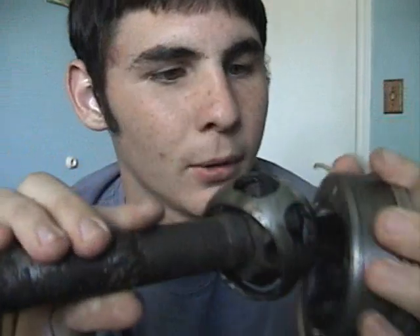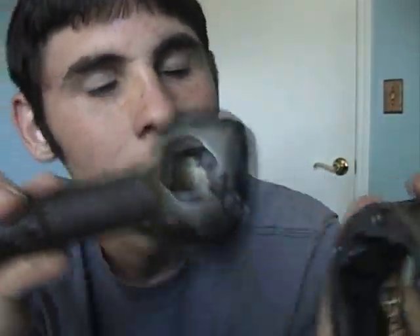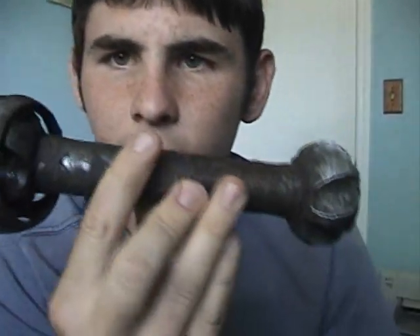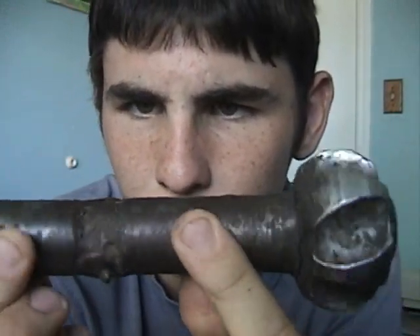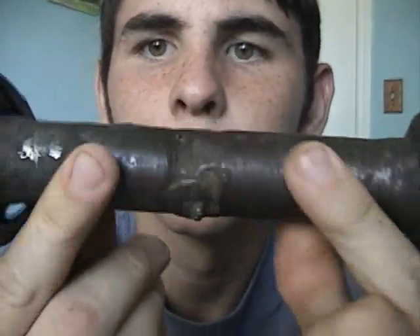This is the CV joint for the go-kart. It is actually from a Volkswagen bus — my uncle built it. I don't know why he chose a bus, because it's pretty much the hardest parts to find. This originally was about 2-3 feet long. It was cut down and welded back together.